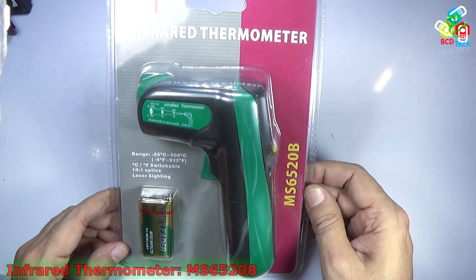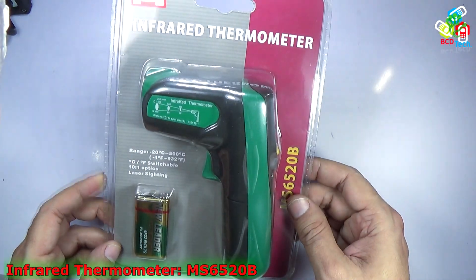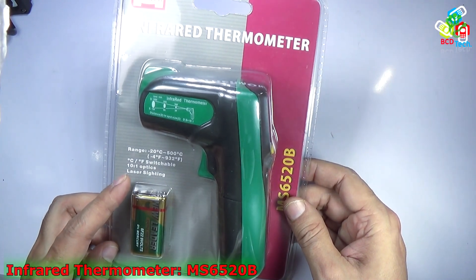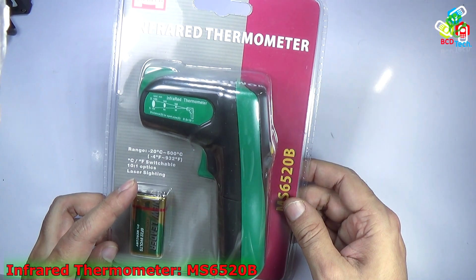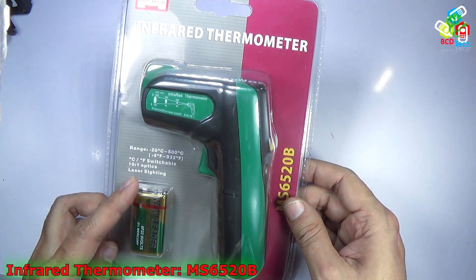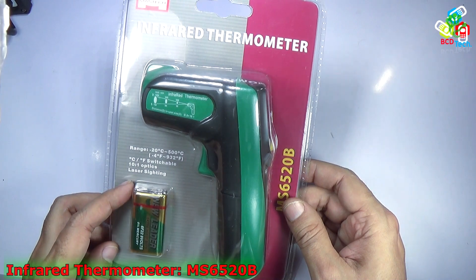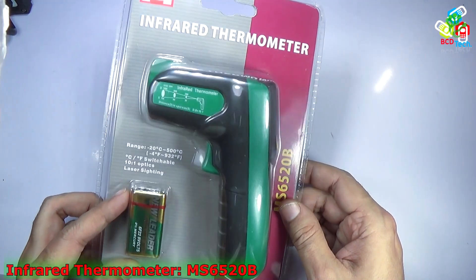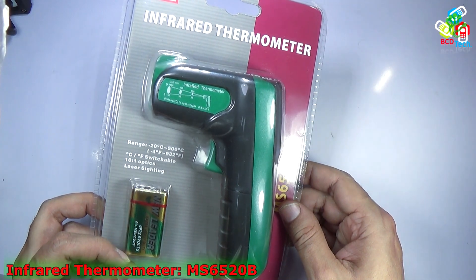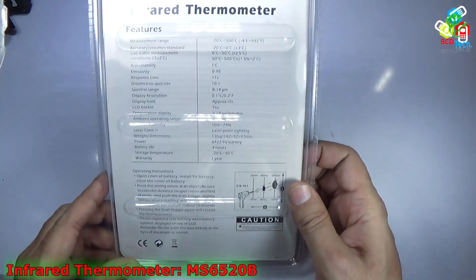This is the Mastek Infrared Thermometer, model number MS6520B. It measures from minus 20 degree Celsius to 500 degree Celsius, that is minus 0.4 degree Fahrenheit to 932 degree Fahrenheit. It can switch between Celsius and Fahrenheit, has a 10-to-1 optic ratio, laser sighting, and comes with a 6F22 9-volt battery with 0% mercury.